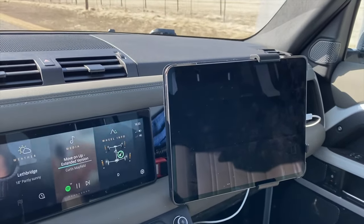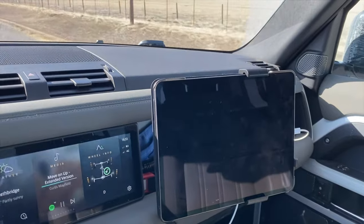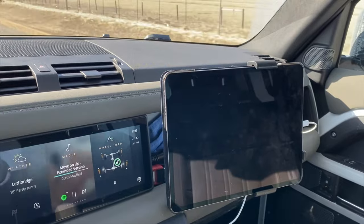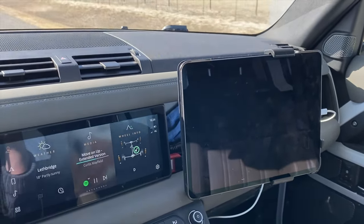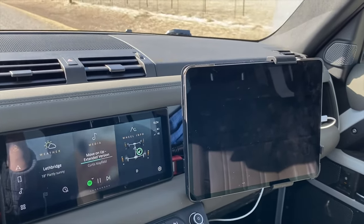The only downside I can think of to this particular mount is that my iPad Pencil, which normally sits on the magnet at the top, won't sit there because of the top bracket. But that's a minor issue that may or may not be a problem to individuals.